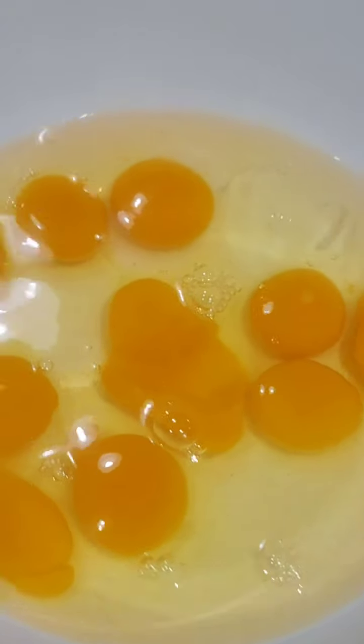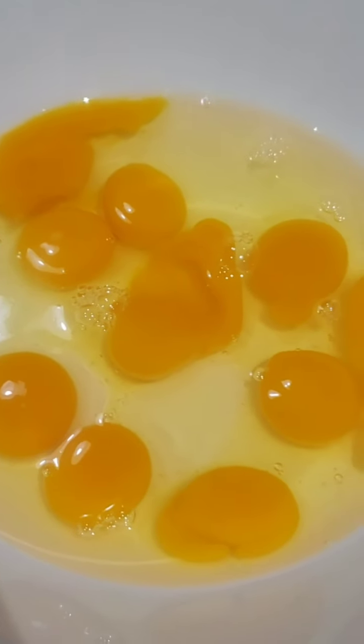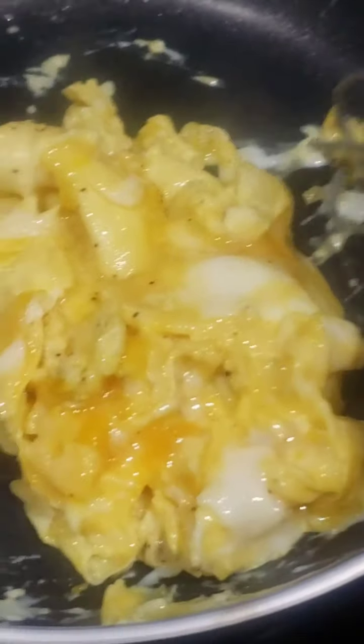This is what they look like. I'm going to scramble a few and then use the rest for French toast and we'll see how they taste. One thing I notice is the eggs have a richer color — it almost looks like they have cheese in them, but they don't.